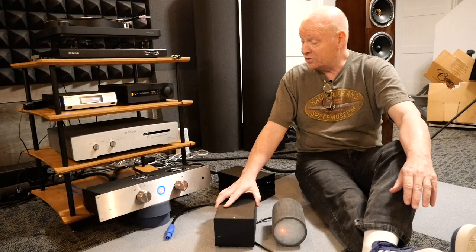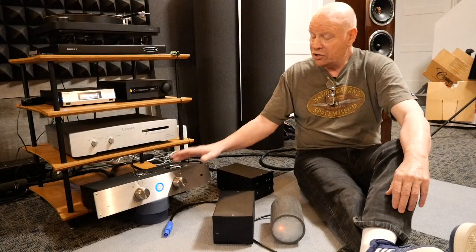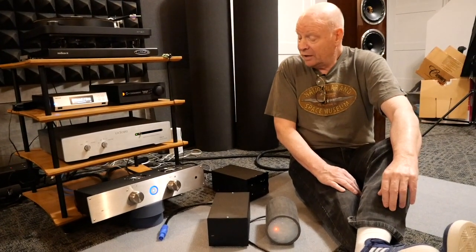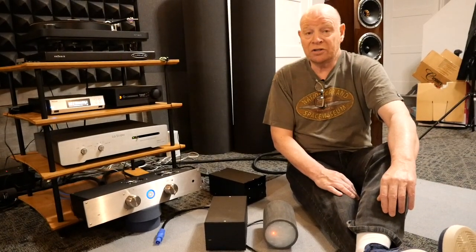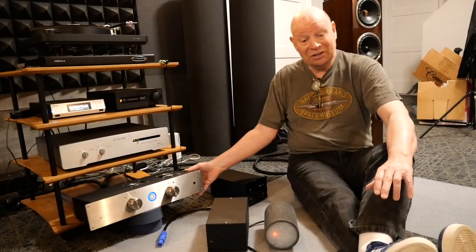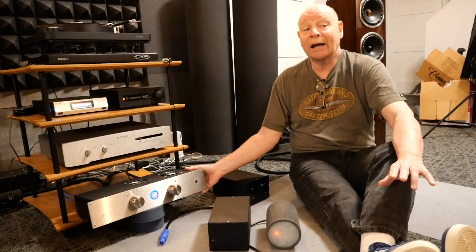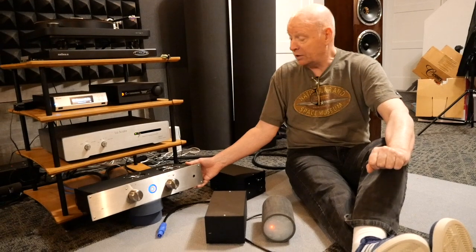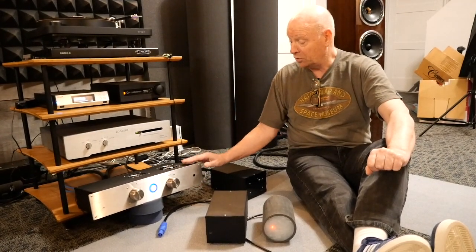The good news is, if you have a CSD amplifier and you want to make this change — give it this type of upgrade — it's easily done. It's not cheap, but man oh man, it is so much worth it. So I'm going to listen to this for another hour or two, because I like it so much. And then, sadly, I'm going to pack it up and get it off to my client, who has been waiting some weeks for this. He's going to be very delighted when he gets this.